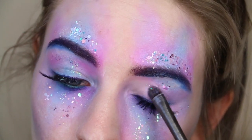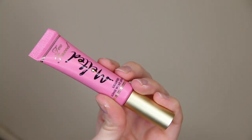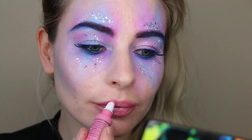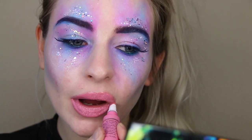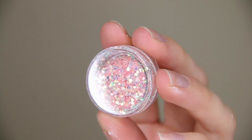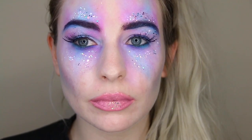I wanted a lip colour that would complement all of these pastel shades, so I chose the Too Faced Melted Liquified Longwear Lipstick in the shade Melted Marshmallow — a beautiful candy pink shade which is super flattering with these colours. And of course there was more need for glitter, so I went ahead and applied some baby pink and gold glitter on top of my lipstick.